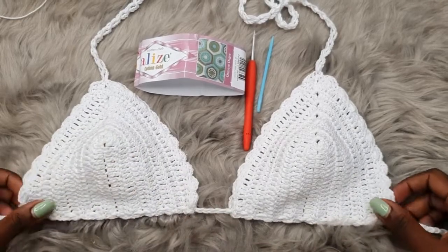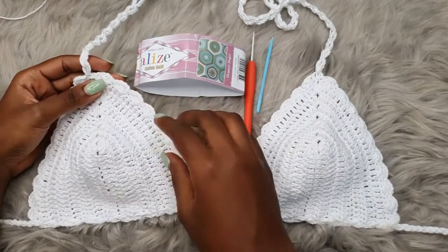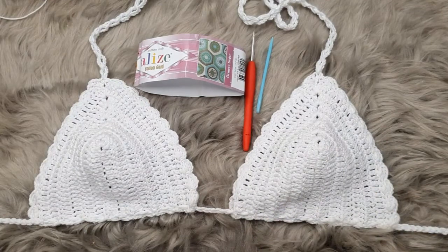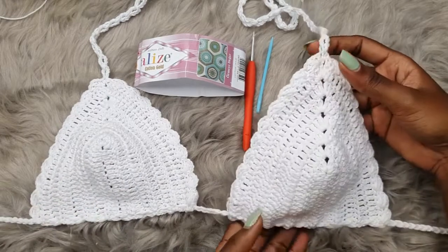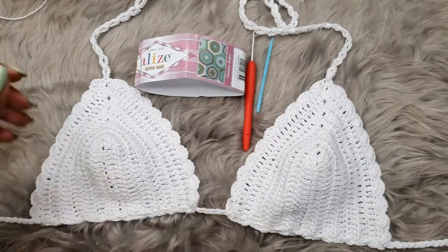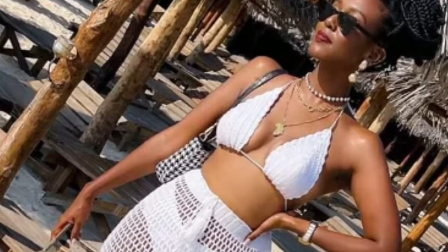Hi everyone, welcome back to my channel. Today we are going to learn how to make this very simple bikini top. This is taking us back to basics — we have done so many tops and bralette designs involving bra cups. I thought it would be a quick tutorial since people are looking for summer tops. The main detail here is that scalloped edge that someone requested in the comments on my YouTube channel.